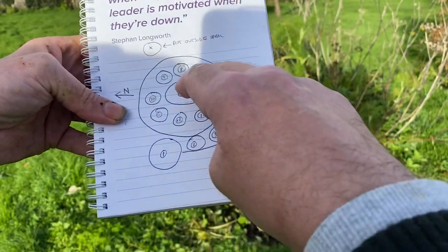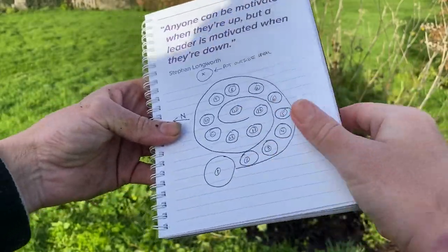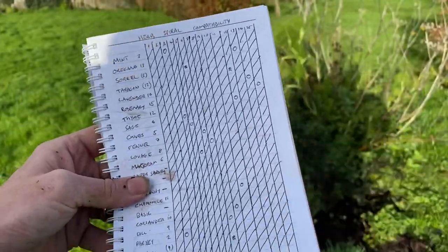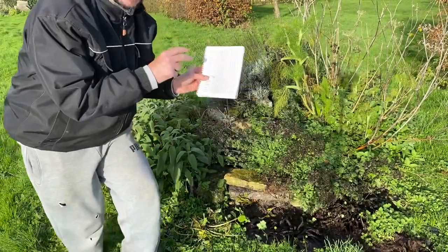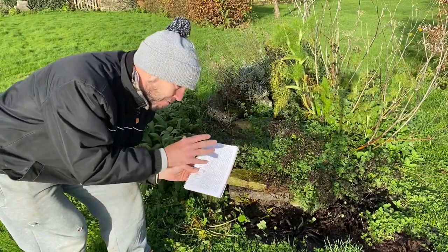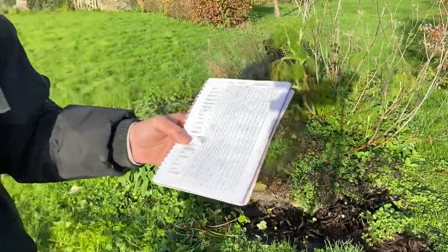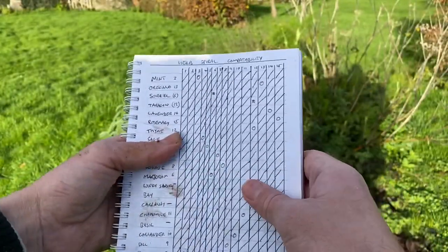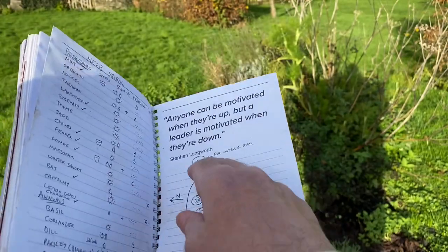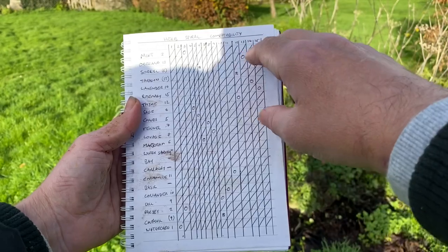Once I'd made all my notes, the next thing I did was draw the spiral out and allocate numbers to each plot, which allowed me to know what sort of climates I'd actually built. Then I did a chart - you don't have to do anything nearly as fancy as this if it isn't your style, but I love this kind of thing. I listed my herbs down the side and the plot numbers across the top.